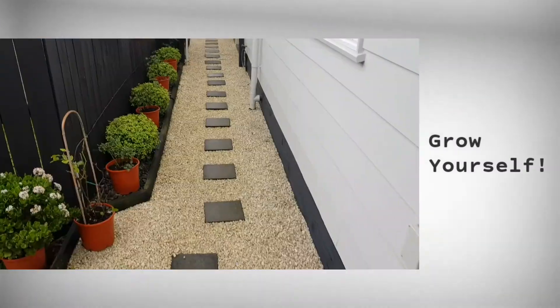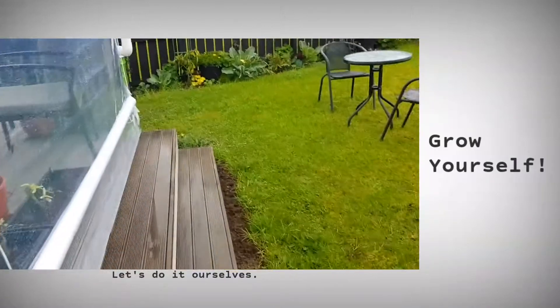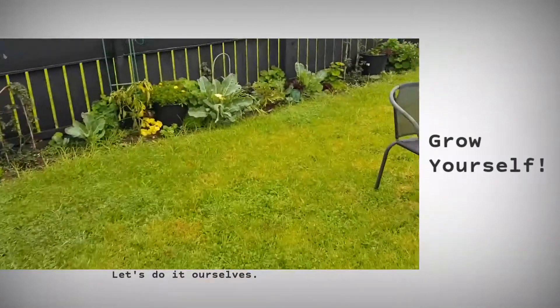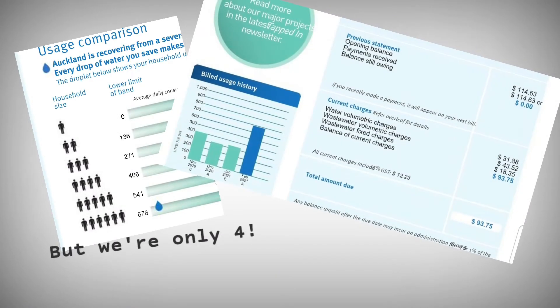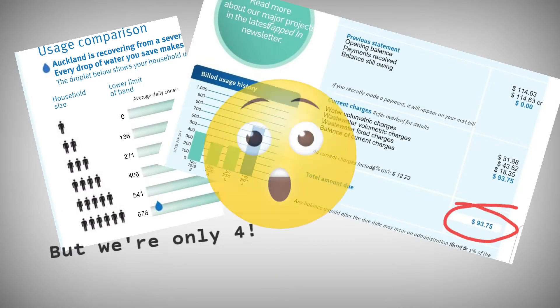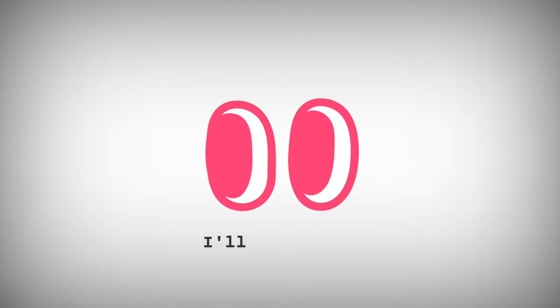Good morning everyone, and I'm back again for another useful video, especially for homeowners here in Auckland, New Zealand, or in any parts of the world. Are you using a lot of water especially during summer, especially when you have a lot of plants? Wondering how you can save money on your water bills? Keep watching because this is for you.